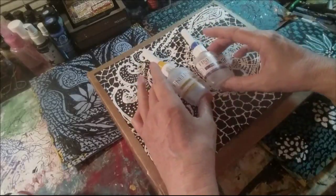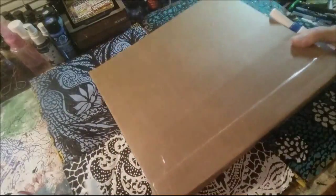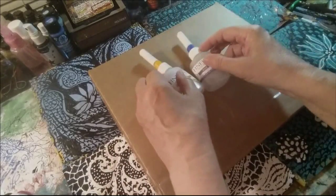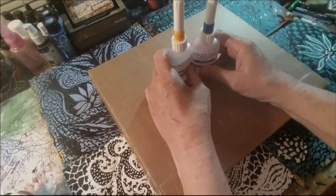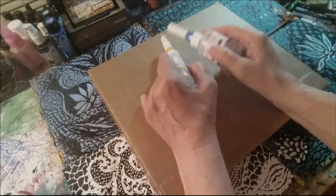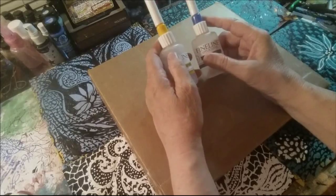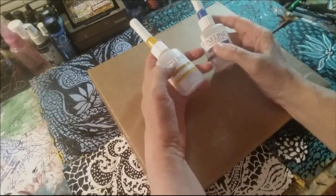Thank you to the fine line applicator company — we certainly do appreciate your generosity. A lot of people have asked me where do you get these. I personally have purchased mine at Dick Blick — there's a link to their website in the description box below. But other people have said they found them on Amazon and I have recently found them in Hobby Lobby where they sell the model cars.